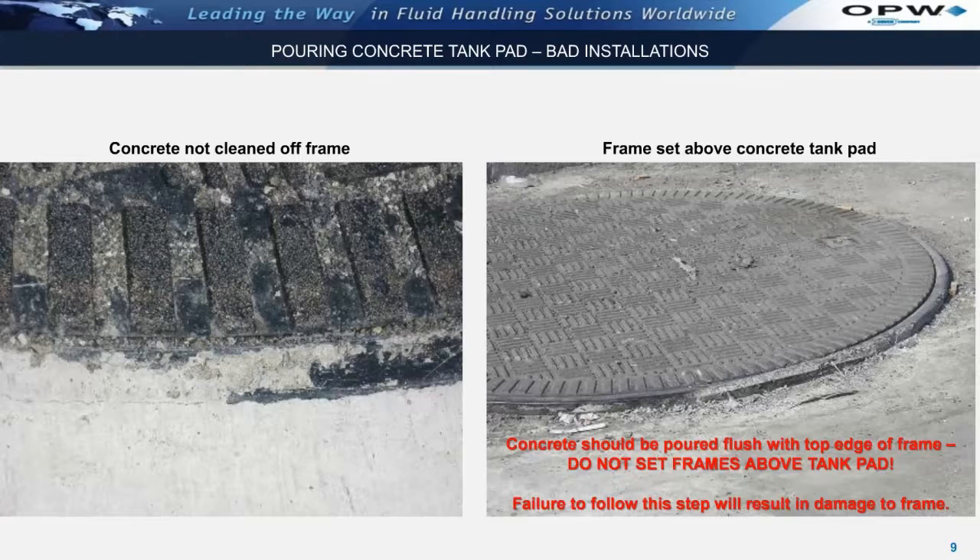In contrast, the photos shown below show bad installations that are not acceptable. In the photograph to the left, the concrete has not been cleaned off the frame. This will eventually damage both the cover and the gasket that is installed on the cover. In the photograph shown to the right, the Fiberlite frame has been set above the concrete tank pad. This is a big mistake as it will expose it to vehicular impact and will eventually cause the destruction of the frame.